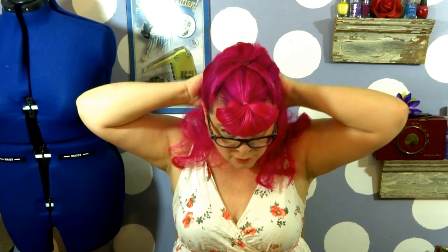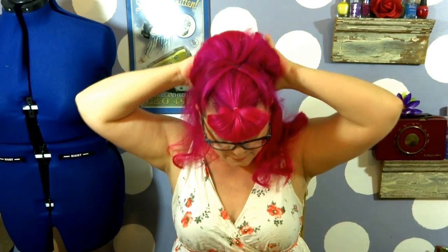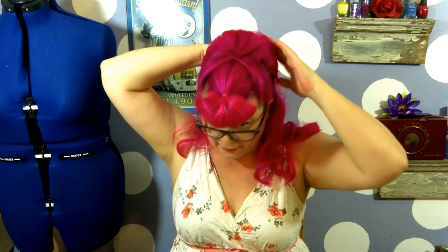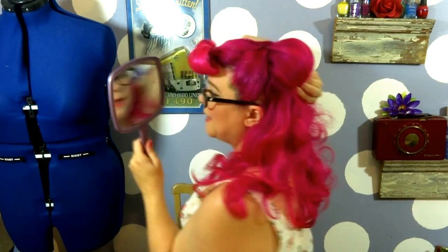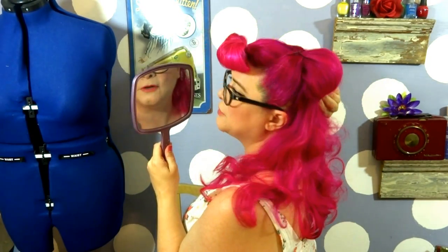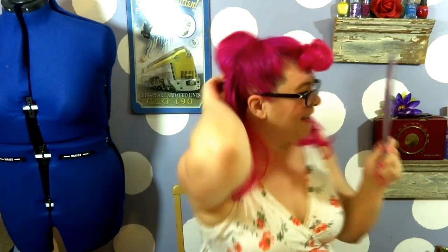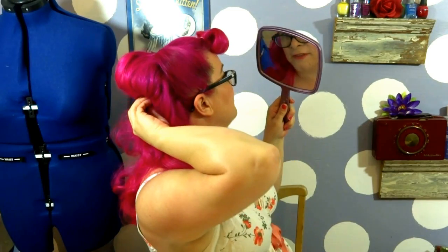Essentially when you push it up, you want it to look nice and seamless in the front. Pull out the hand mirror and make sure your puff looks good there, and in the back, and on the other side.